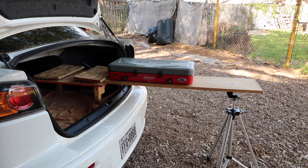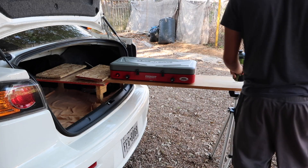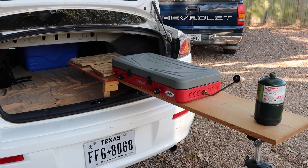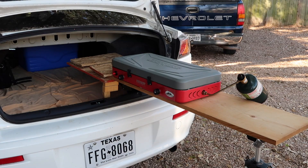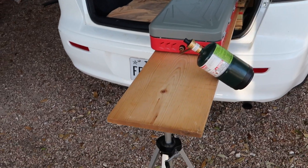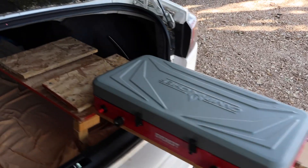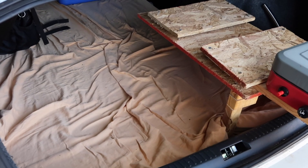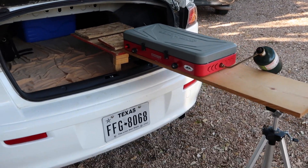Really sturdy, surprisingly. It just kind of hangs there, honestly. And you still got a bit of space here to work. You also got that space right there to work. And of course you got all that to work with for prepping and stuff like that.